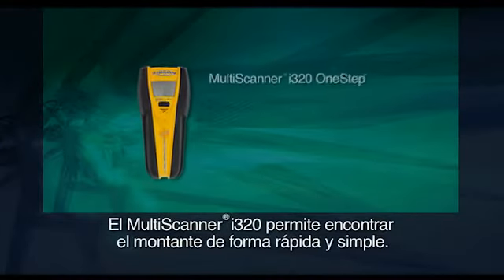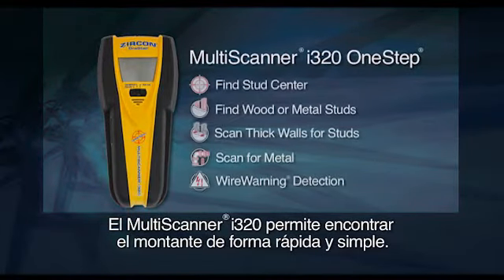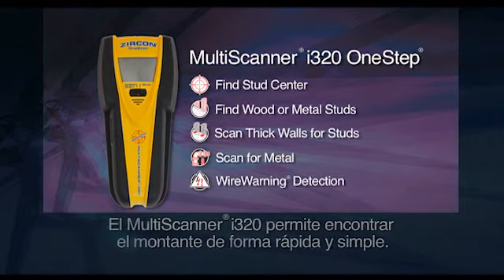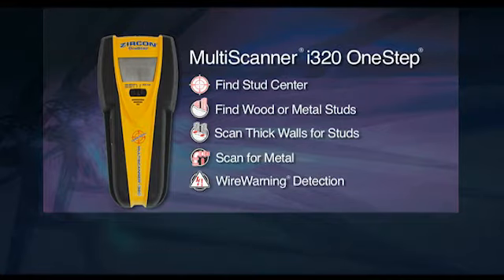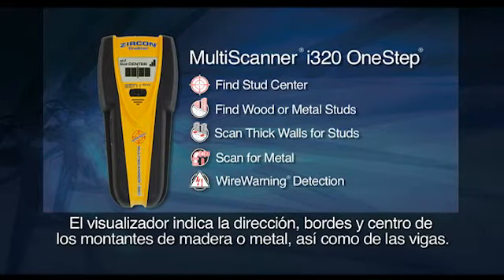The Multiscanner i320 One-Step makes stud finding fast and simple. The i320 uses patented Centervision technology to find the center of studs. The display screen indicates direction, edges, and center of both wood and metal studs and joists.